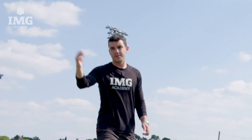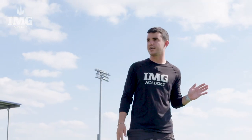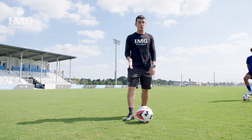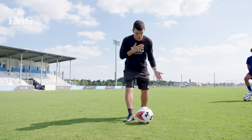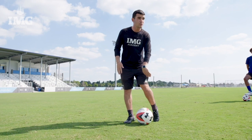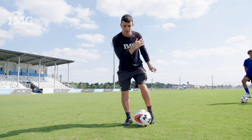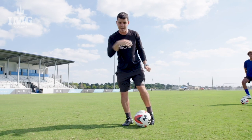Our focus today from shooting from outside the box with our laces is making sure we take a good first touch forward, making sure our plant foot is facing the goal, chest over the ball, toe pointed down, ankle locked, hitting through the middle of the ball with my laces and making sure I follow through forward so the ball doesn't go high and it goes into the goal.